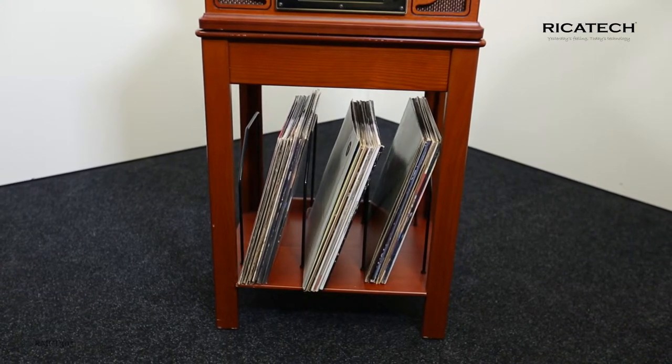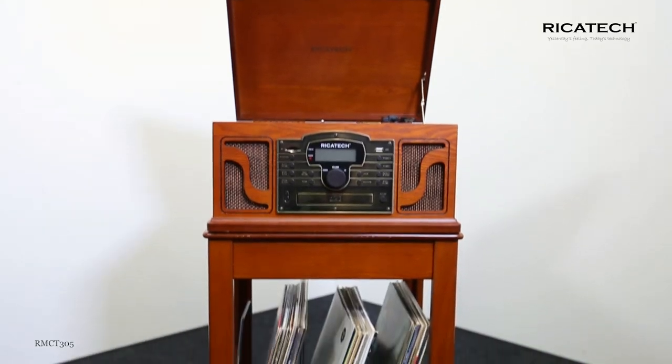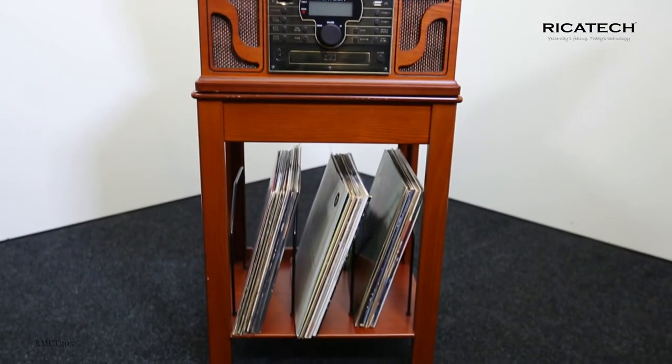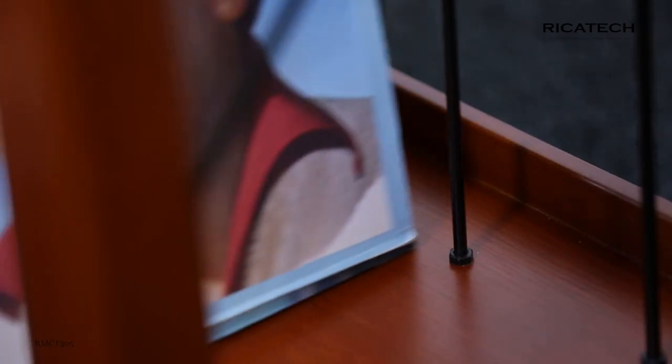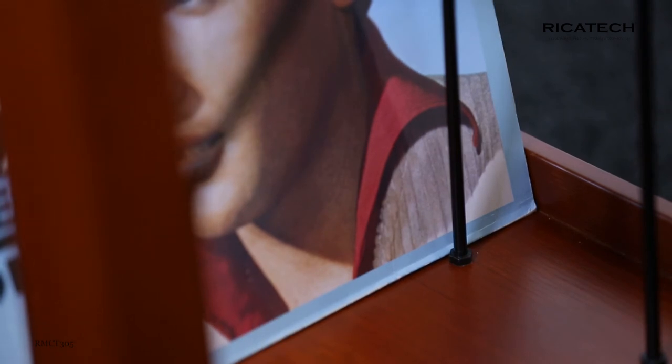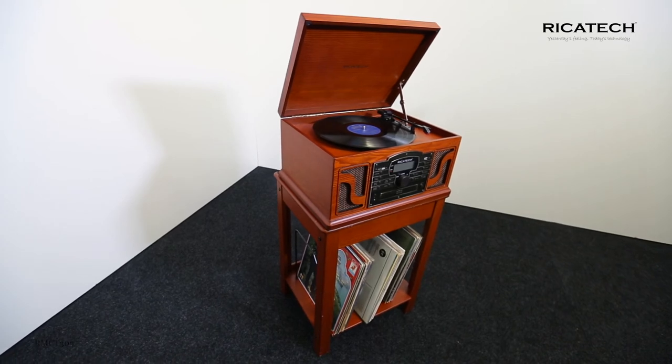Made of solid wood with a paprika color finish, this is a beautiful piece of furniture. Assemble the furniture easily and store several records, CDs or cassettes between the metal holders. Were you unable to find a good place for your new record player or jukebox? Then the RMCT305 Record Player Furniture is ideal for you.